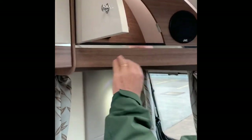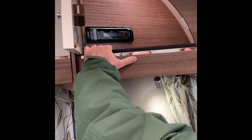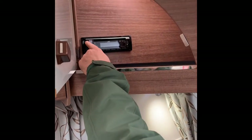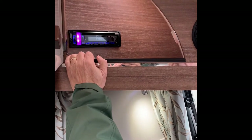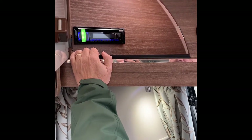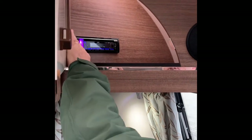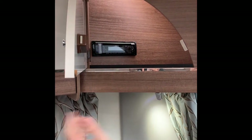In here we've got the radio — it looks like a CD player but this is also a DAB radio. SRC turns everything on; keep it pressed down to turn it on. So it's a DAB, FM and AM radio. There's also a CD point in there.